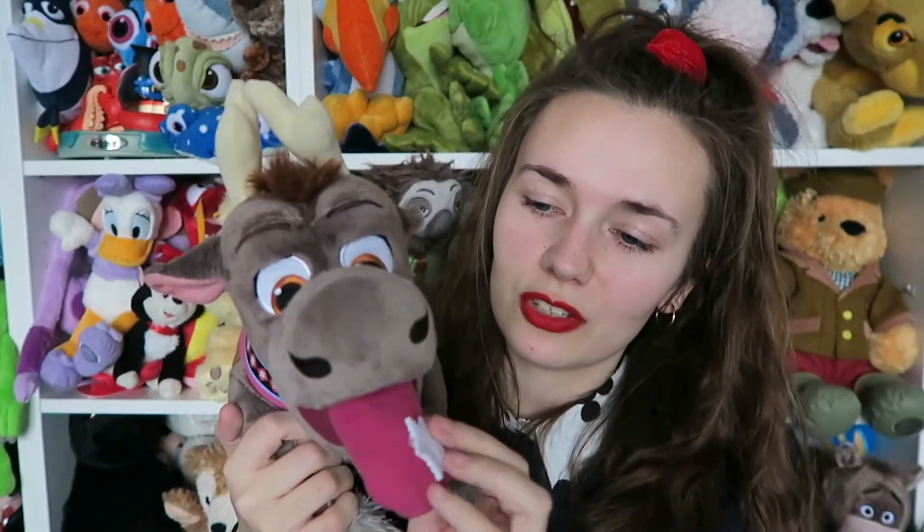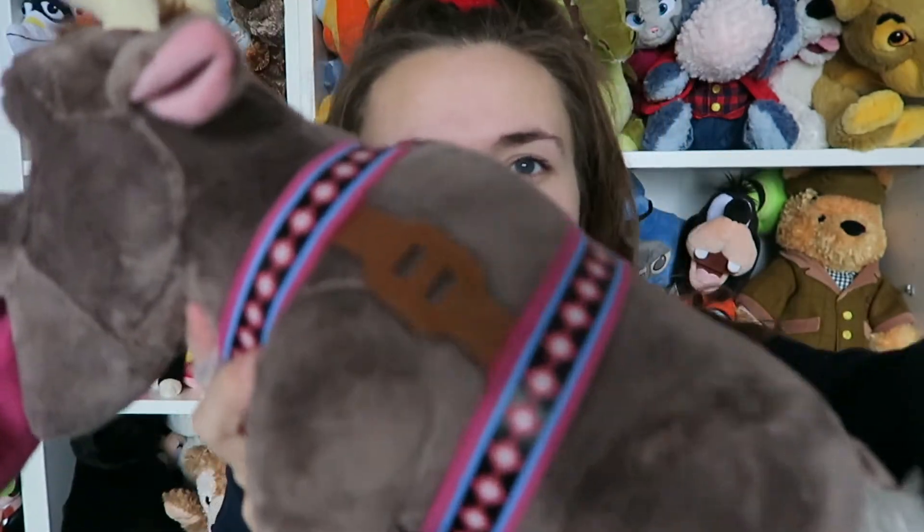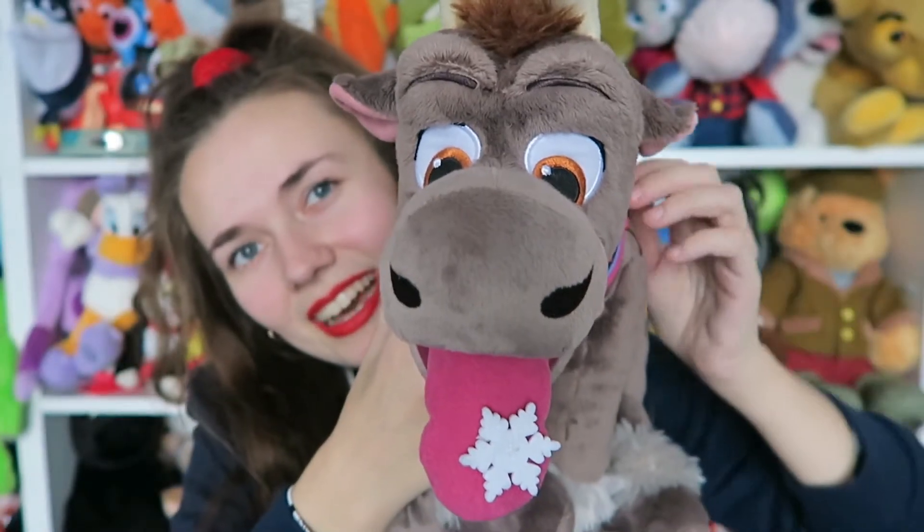The second version of Sven I have is actually quite hard to find nowadays. It's a Christmas kind of version - I bought it around Christmas. It's him with a little snowflake attached to his tongue. Little baby Sven with a snowflake. He has a stamp on his foot so you know he's official. His eyes are adorable, his little antlers, his little tail, and once again the classic pattern. How adorable - and his little ears. That is the winter snowflake baby Sven, the Christmas kind.